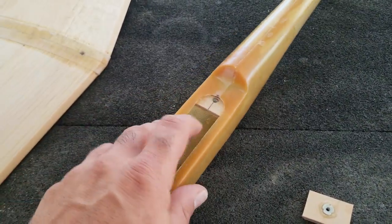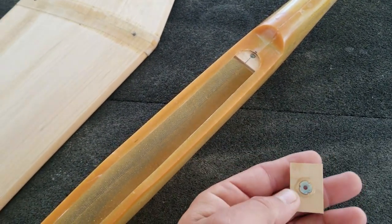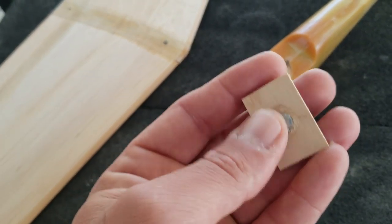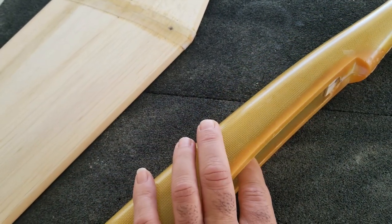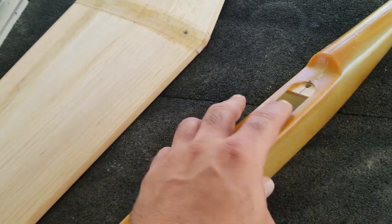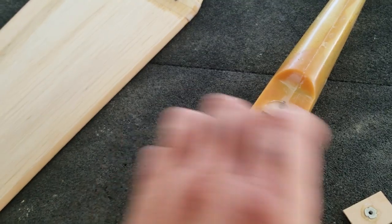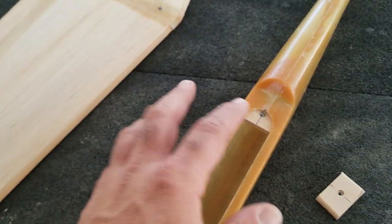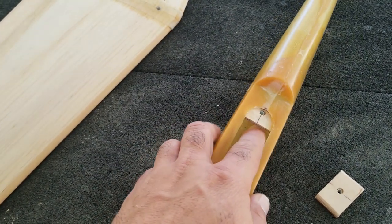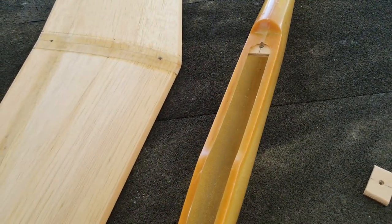Moving right along, I got my wing mounting blocks done up. Trimmed them down to fit and installed the T-nuts. I had to round the edges a little bit to fit the cabosil fillets that are in here. The rear one I tacked in just with some super glue, and then I'm going to tack this one in too with super glue, then remove the wing and use a good amount of epoxy on the bottom side to install them permanently.